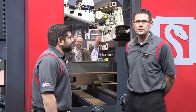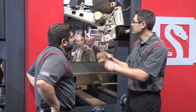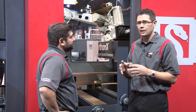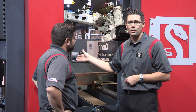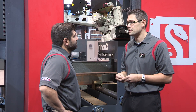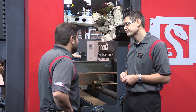The new Python X2 machine has three distinct features. The first is that it has a stationary unibody frame. What that allows is for the robot to present the torch to the material without any shaking or sway, which produces the best-in-class cut quality. And it's on a multiple axis.